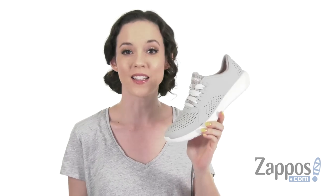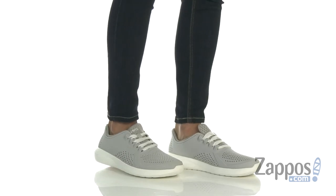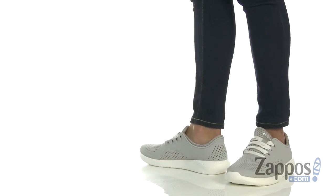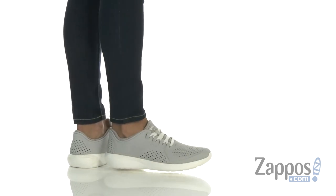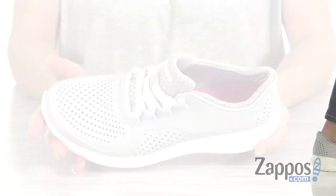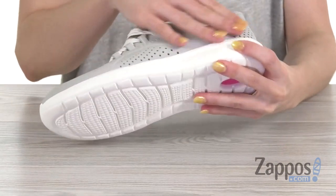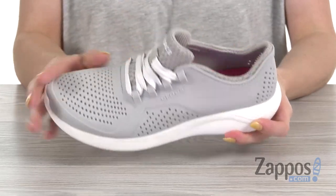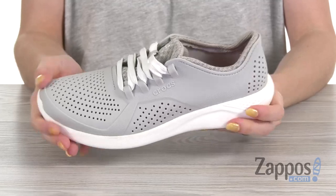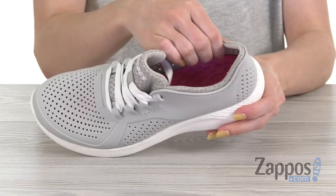Hey guys, I'm Cassie from Zappos and this is the Light Ride Pacer from Crocs. Style and you can set your own pace. Here we have a soft flexible mat light upper that's going to give you a ton of movement. It's also lightweight, and there is padding around the tongue and collar, but the inside is where it's at.